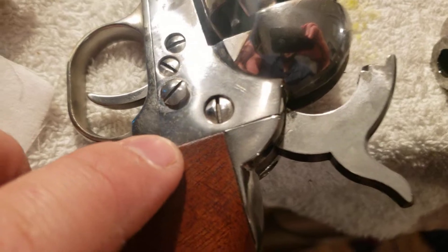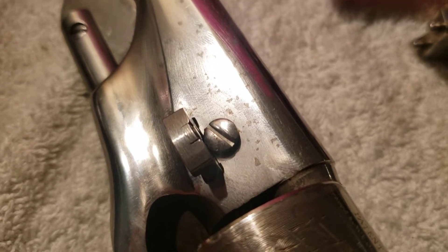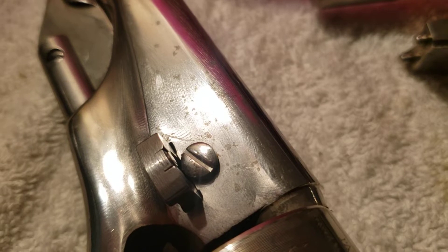Another issue I'm noticing is these dots right here. They almost look like rust, but I'm not sure if they are. It's the black powder that seems to corrode it — it almost looks like it's corroding. It could be rust; I'm not exactly sure. This happened the first time I shot the gun. Polish does not get these marks out. I've polished and polished and you do see the divots where they used to be, so it must be rust.